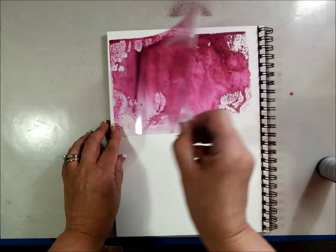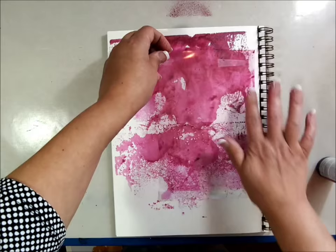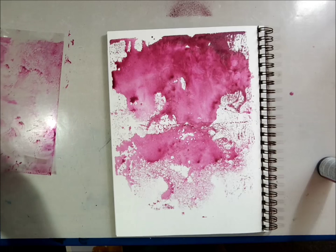Just keep moving it around, then rinse this off and reuse it. Hope you enjoyed those little tips — have fun, and until next time, happy painting!